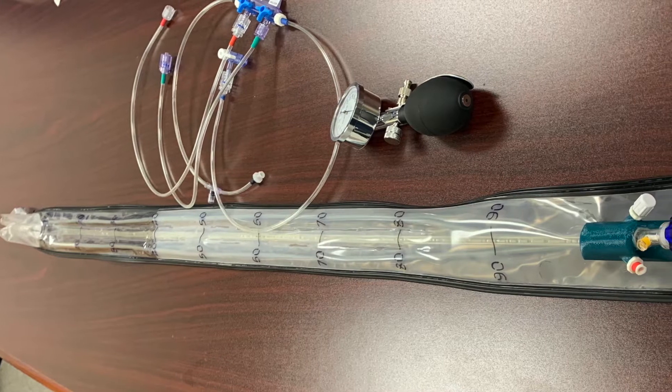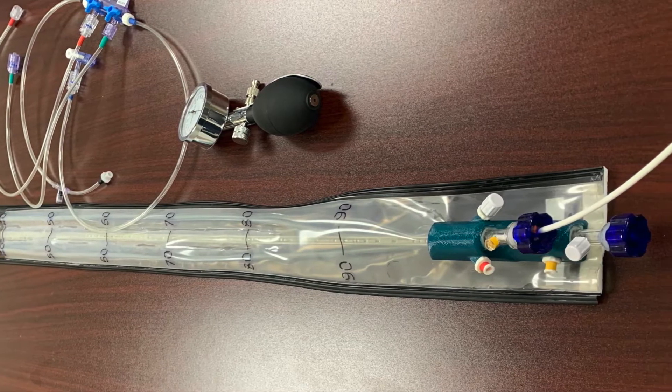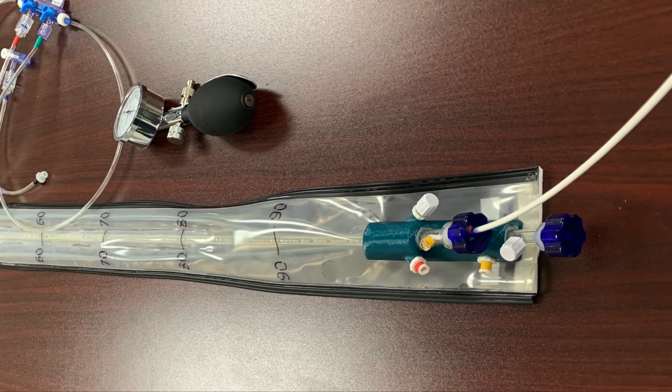Years later, and several iterations, we have Isoscope — a flexible sheet that can wrap around the colonoscope to create an on-demand overtube. It uses the colonoscope as a guide to reach the target area in the colon without the need to remove the colonoscope.